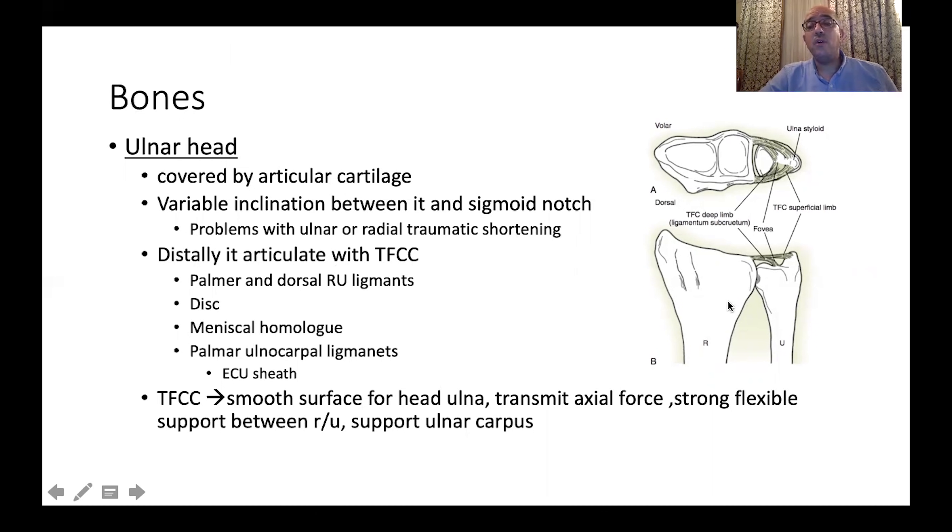Distally, the ulna comes in contact with the TFCC complex. The TFCC will provide a smooth surface for the ulnar head, with transmission of axial force, strong but flexible support between both bones, and it will support the distal ulnar carpus — the triquetrum and the lunate.